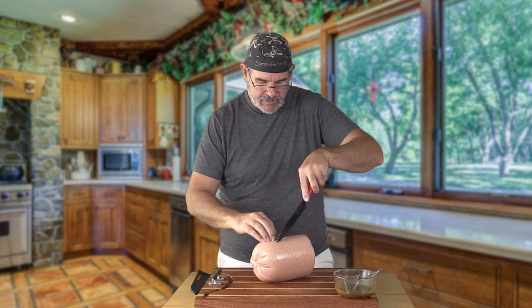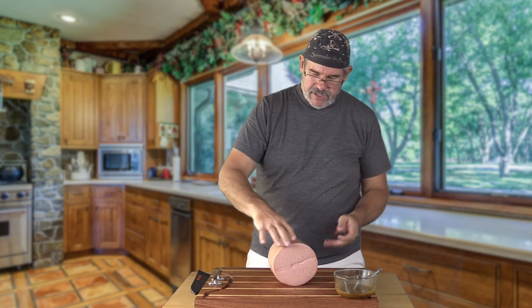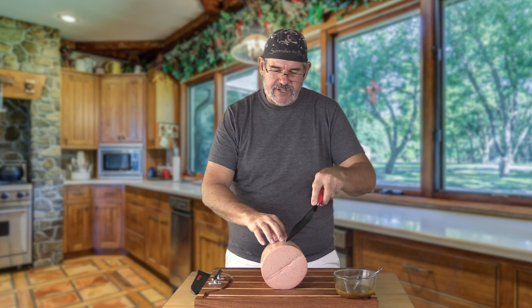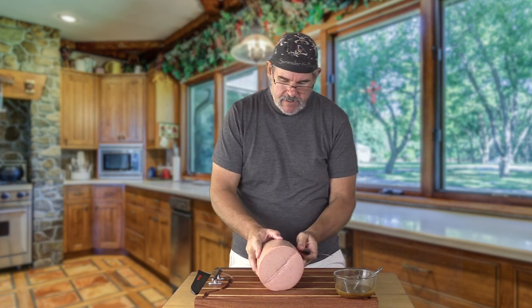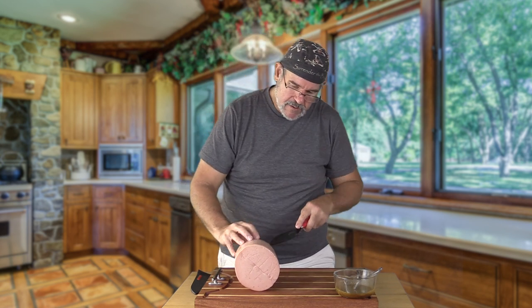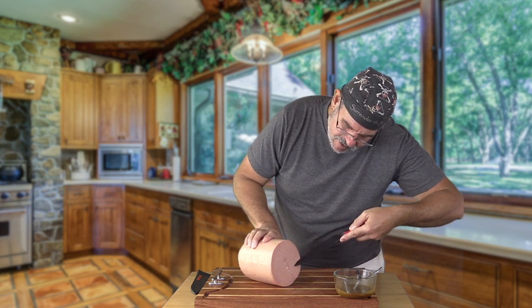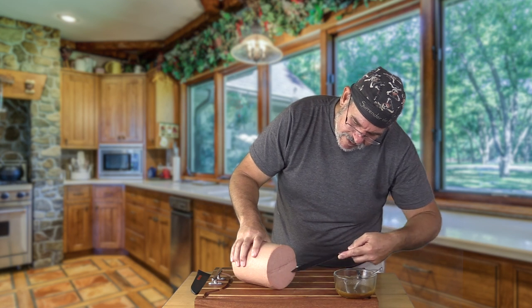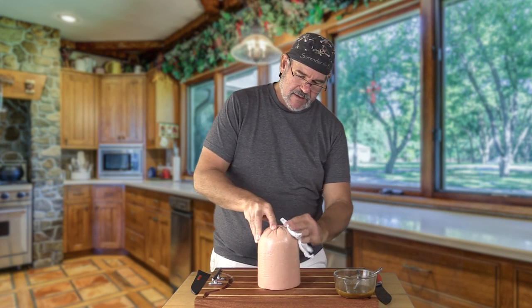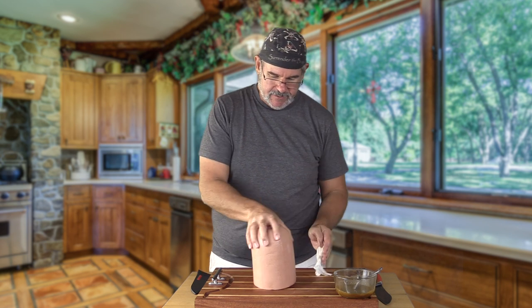This doesn't have to be exact, though whatever shape you do your cuts in is the way it's going to look. Now I'm going to do just the opposite direction — slightly deeper cuts, a little bit straighter, about every inch apart. I'll try to do the same thing across the bottom, in a pattern close to the lines on the side, because I think it'll leave an interesting look when this thing is finished. With our cuts done, we want to pat this a little bit dry with a paper towel to get some of the moisture off, which will allow the rub to stick and adhere a little bit better.